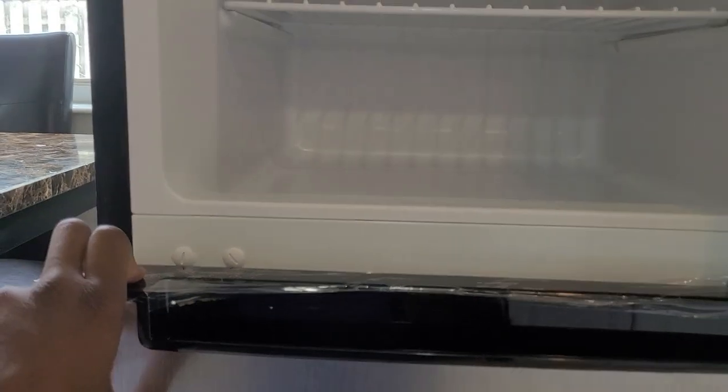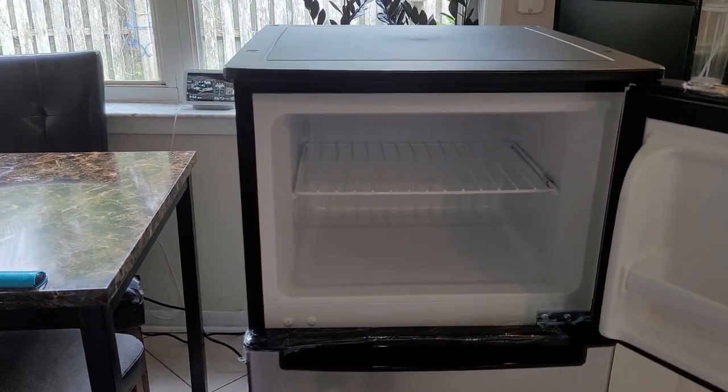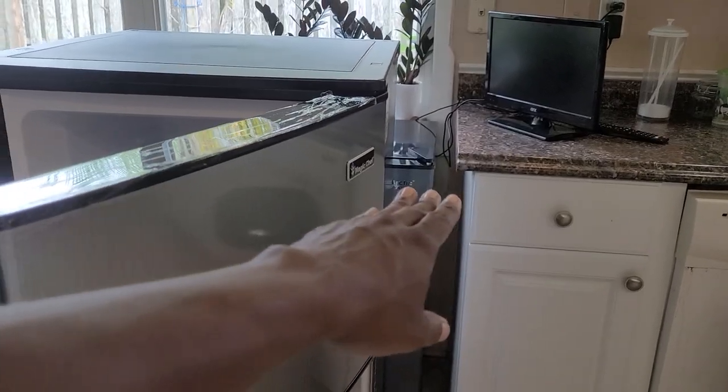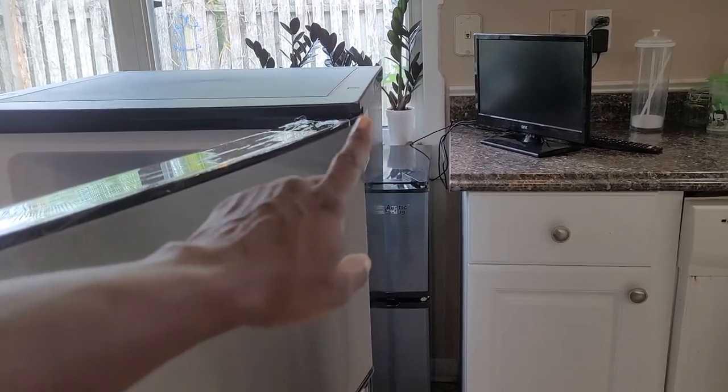Let's open up the bottom part, which also has a protective film. On the outside, it is about 44 inches tall — a little bit taller than my counter. The Arctic King is shorter at about 32 inches, so that gives you the height comparison. I do not see a protective film on the stainless steel parts. I do like the finish on here — it is more silver than gray.